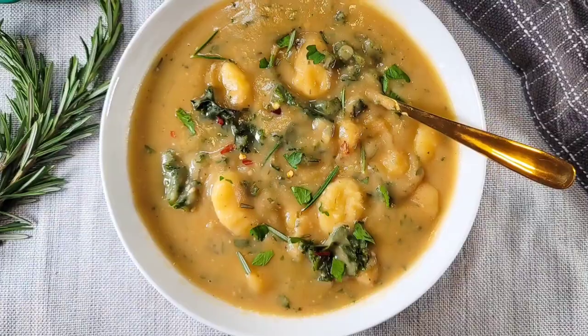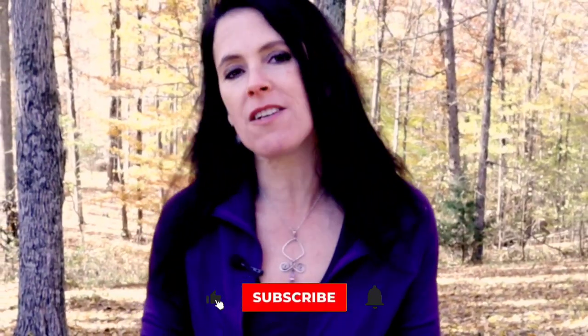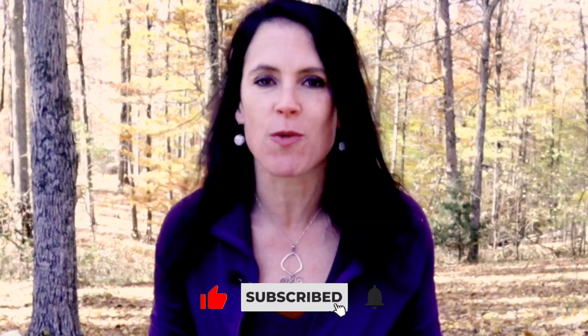Today we are continuing our fall soup series. So far we've made a lasagna soup, a potato gnocchi soup, and an Italian wedding soup. You guys absolutely loved those videos. If you missed any of those episodes, I will link them in the description box below so you can check them out afterwards.